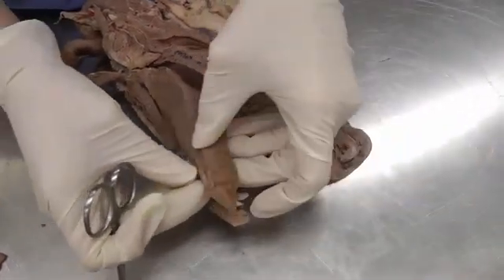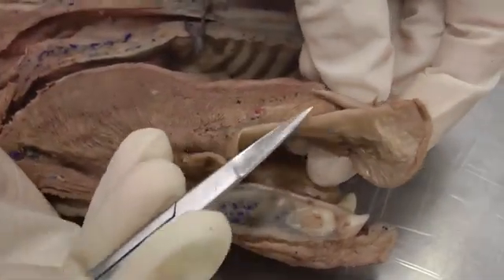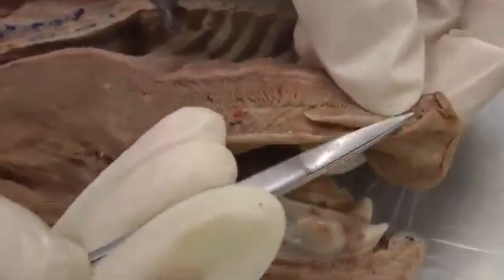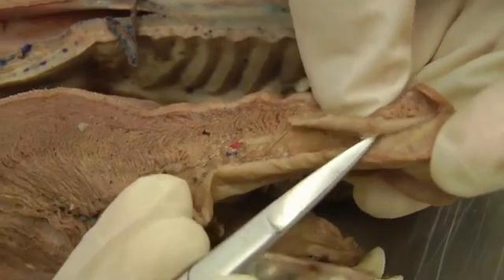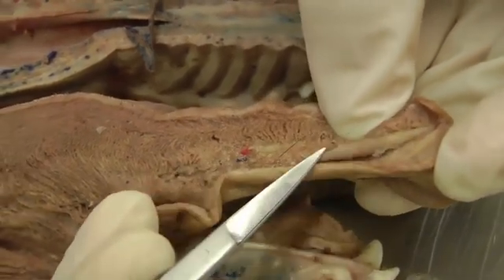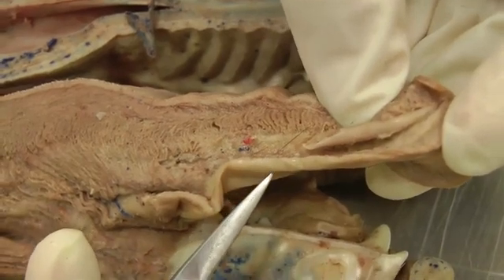The lysa is located in the apex of the tongue. If you slit the mucosa and look on the midline, hopefully you'll find it. My cut went right through the lysa — it's this little structure right here. It's usually easier to see in a dog and sometimes a little difficult in a cat.